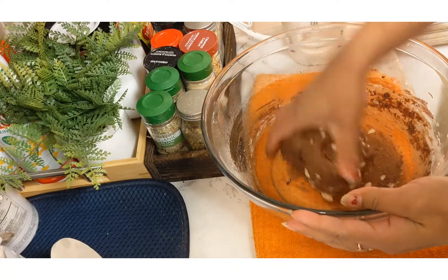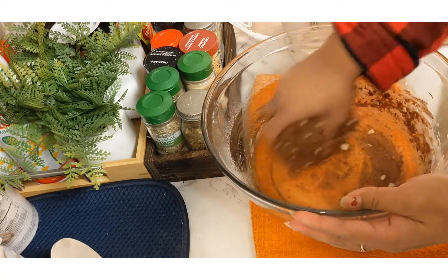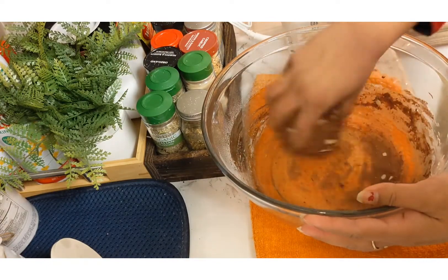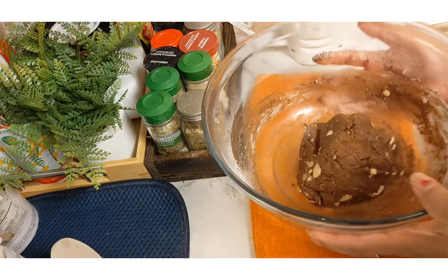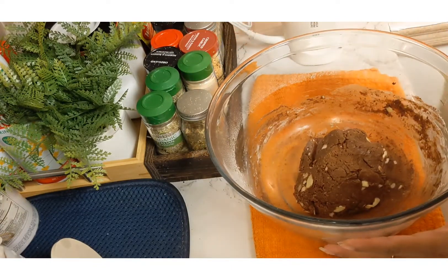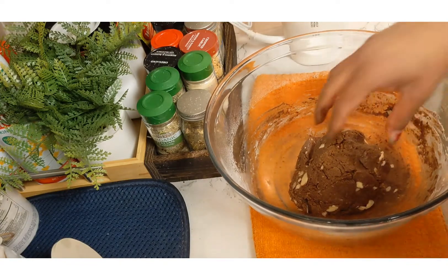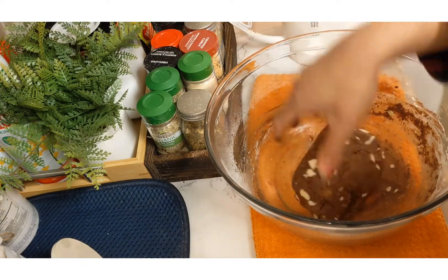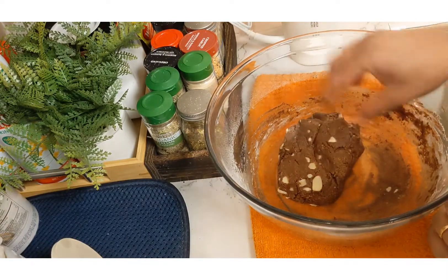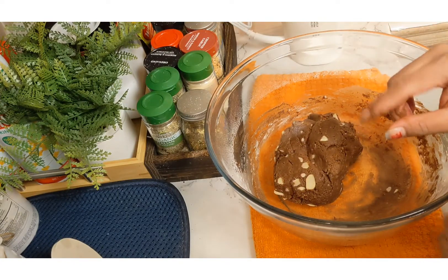As you know, I share everything with you, so I thought let me share this experiment too. We all do experiments, isn't it? My dough is prepared — you have to use your hands to mix it up, because by hand you can mix it nicely. Once it's mixed up, I'm going to take small balls and fashion them into small cookies.